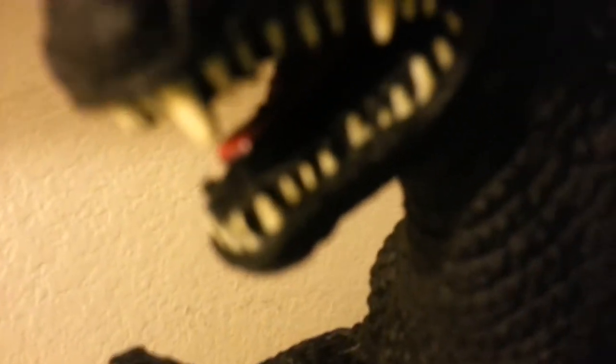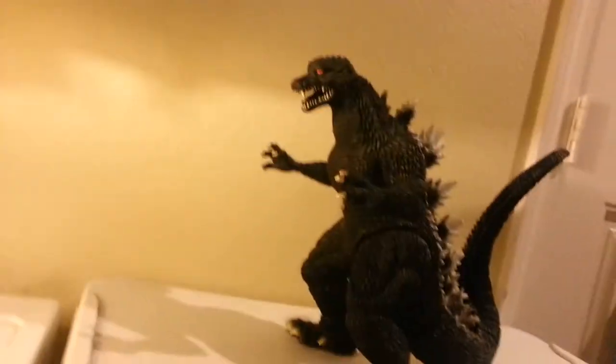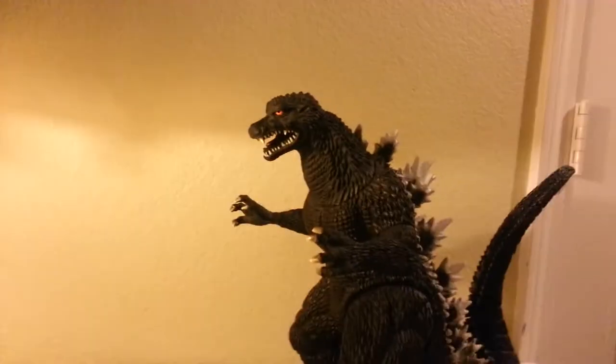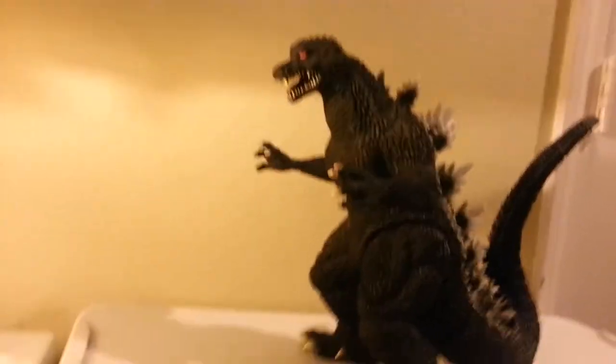Hello YouTube! It is Halo-Rama again with another toy review. This is my second toy review in a while, and today, voila, as you can read by the title right there, it says Godzilla Toa... Godzilla... Fuck it.